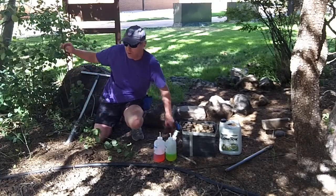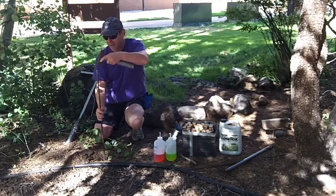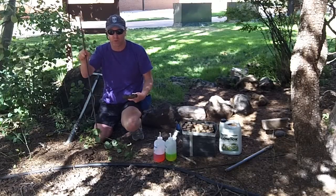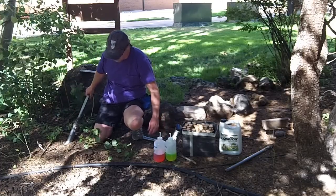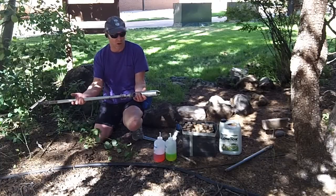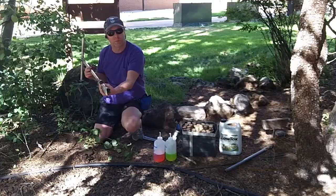The first thing we do before putting a pitfall trap in is tap down with a hammer and a small piece of rebar to make sure we don't hit rock or a root. Once we've decided we can dig, we use a 2-inch soil auger from Forestry Suppliers.